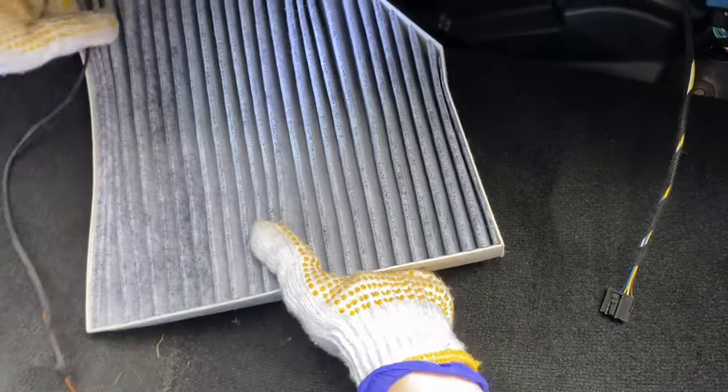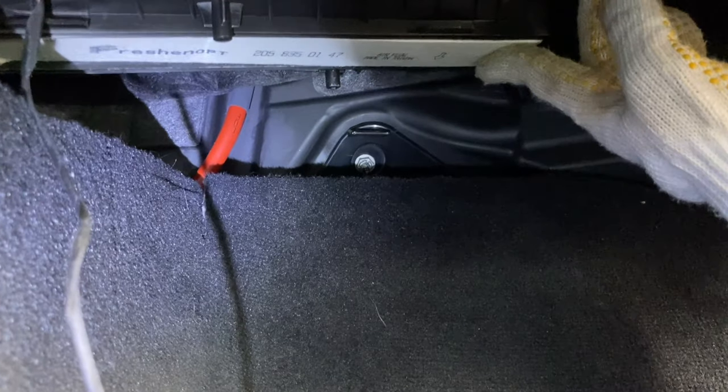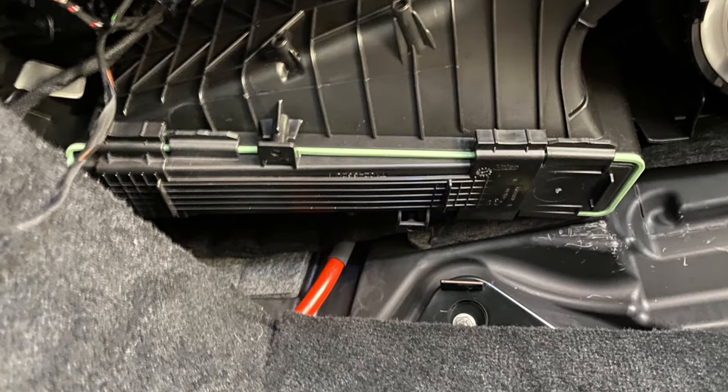Try to squeeze the filter a little bit before inserting, and twist it gently to find the right angle. When you put the new filter all the way in, slide the housing cover back by sliding to the left until it attaches to the clips.